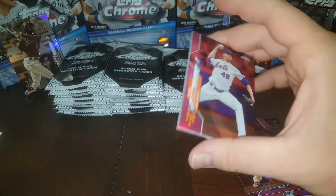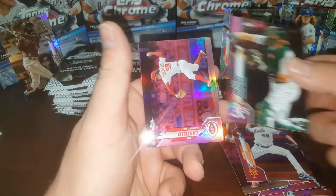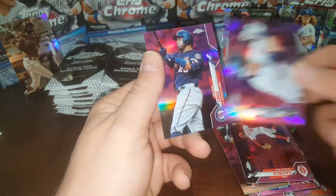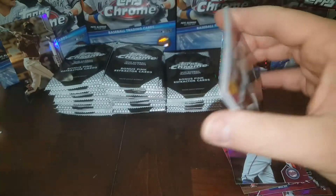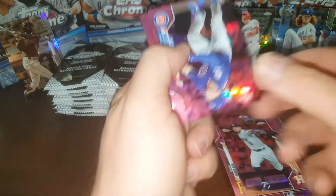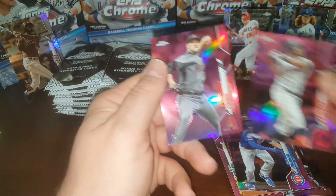Moving right along — oh, PC card! Jacob DeGrom. Yeah! Sean Murphy rookie again, Luis Castillo, Yellich. That's a decent one, obviously. Nelson Cruz still pounding the home runs — he's in the home run race this year, one of the top guys. Oh, there's a good one: Nico Horner. That's a good rookie — I'll pull him out for sure and get him sleeved up. I usually sleeve all these cards up.